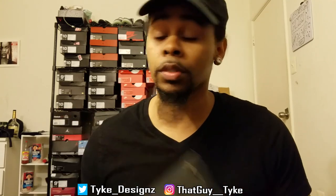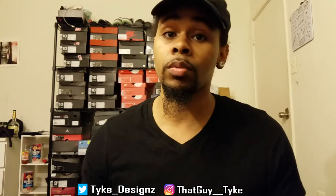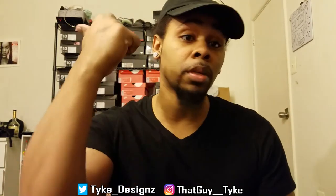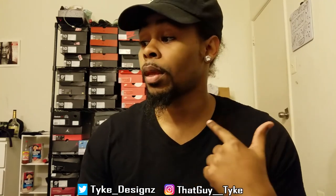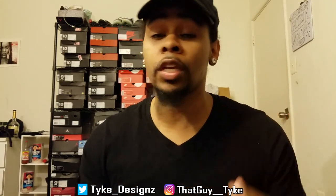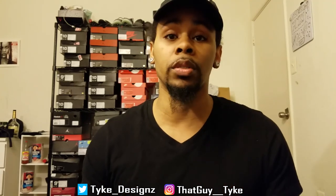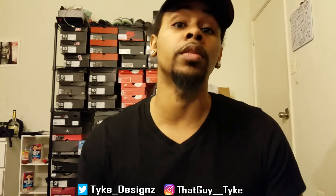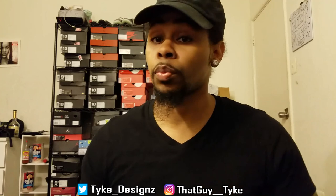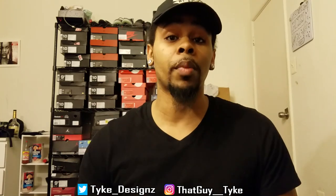I might put some pictures at the end of this so you can actually see the details better. Stay tuned, like, comment, subscribe, and thumbs up if you liked the video or liked those shoes. Honestly, this video and pictures do not do the shoe justice — you have to see them in person. The details are just phenomenal. But that's your review, it's your boy Tight, stay tuned, more content coming.